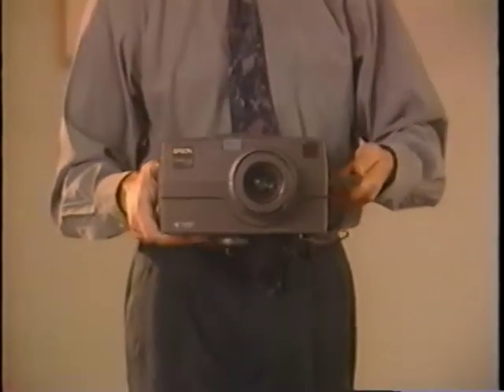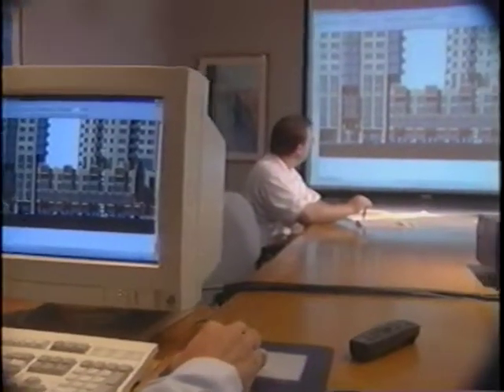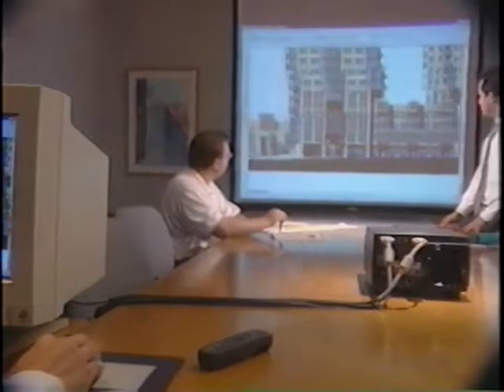Not only is the 5000 one of the smallest, lightest, and most portable projectors on the market, it's the perfect solution for mobile or in-house presenters' needs. You'll soon see why you've heard so much about this remarkable projector and why it's so highly regarded within the industry.